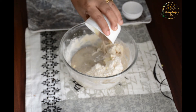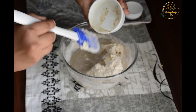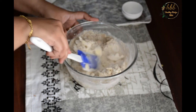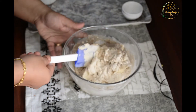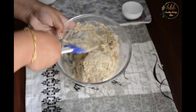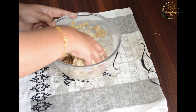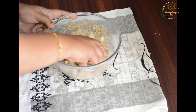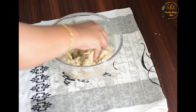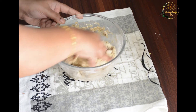Now add the thandai masala which we have soaked in milk and mix well. Using your hands, combine the dough — do not knead, as this will make the cookies chewy. Just combine the dough together.